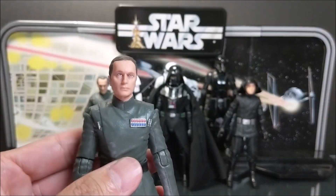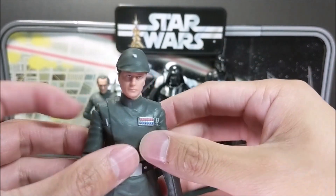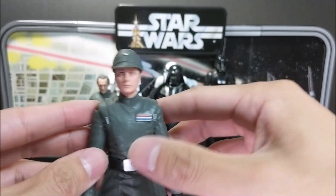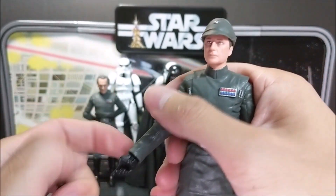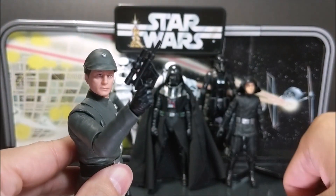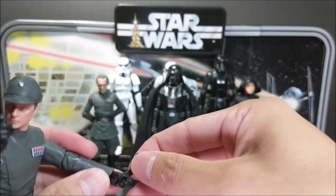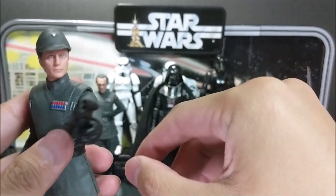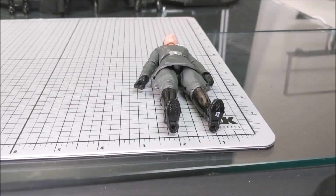Now we're going to put his hat on — it fits really nicely and looks pretty screen accurate, a very well-made accessory. The blaster fits well into the right hand but doesn't fit as well into the left hand size-wise. Piett is just over six inches tall.